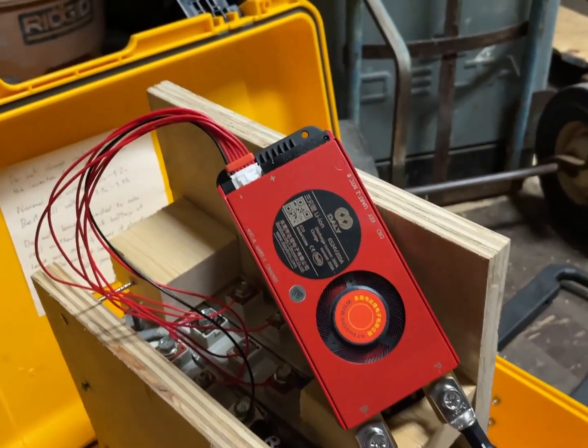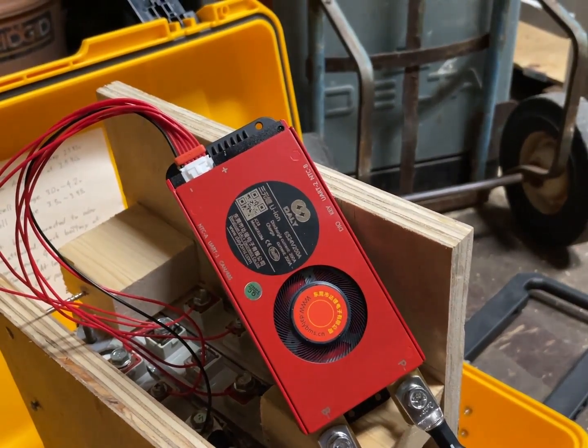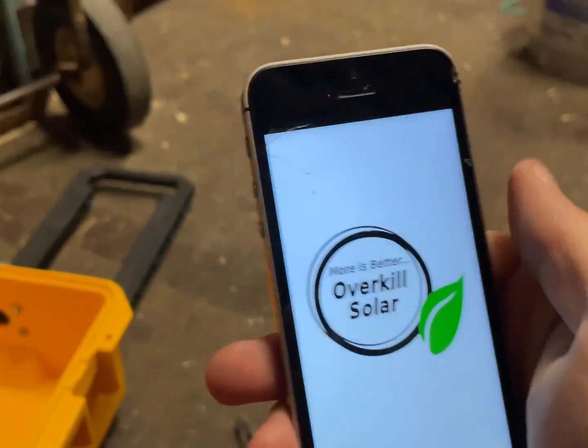When I plugged it in, it went green. I'm going to try the Overkill Solar app to see if it picks up anything.